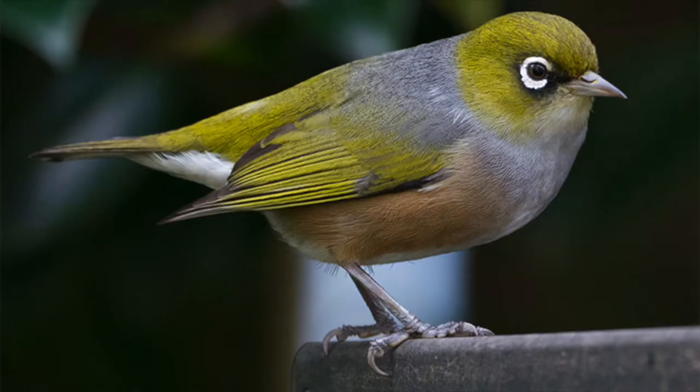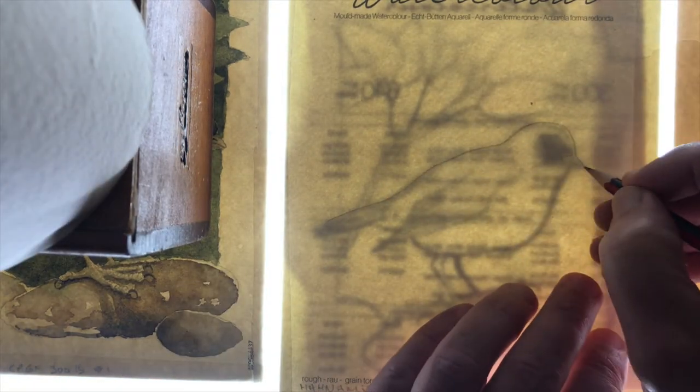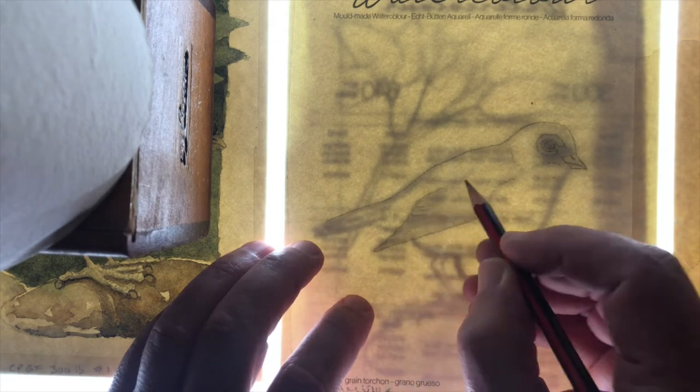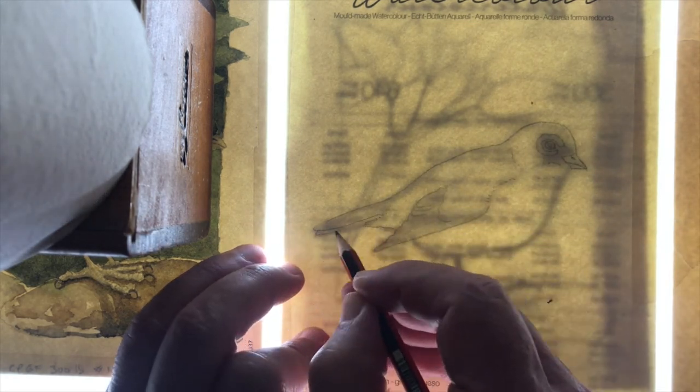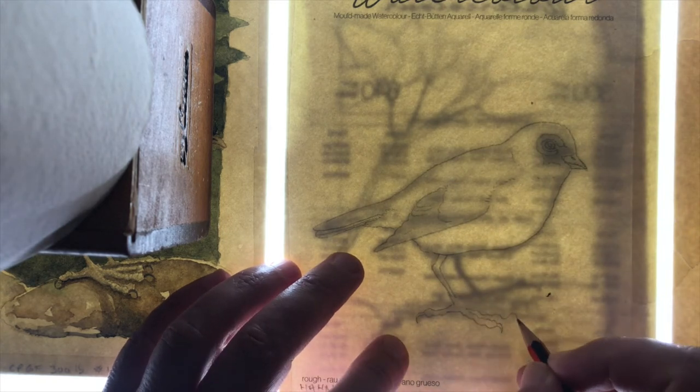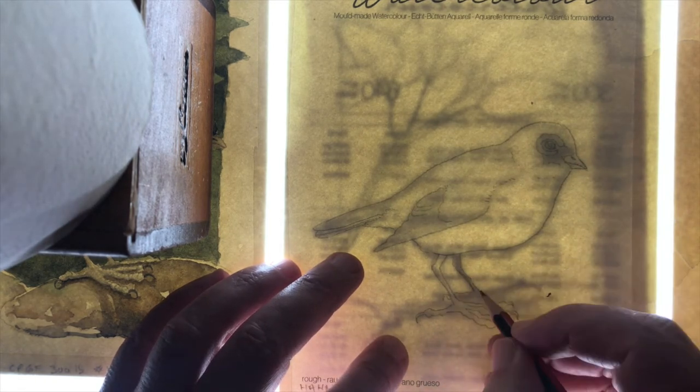Today I'm testing out Hanamule 300lb rough watercolour paper using my silver eye from New Zealand as the reference study. Quickly using the light box to trace around the sketch I've done for my other swatch samples. Helpfully, Hanamule has printed a short novel on the reverse side of the paper, so I guess they're telling me it's a one-side-only stock.